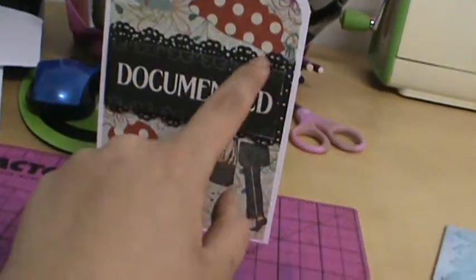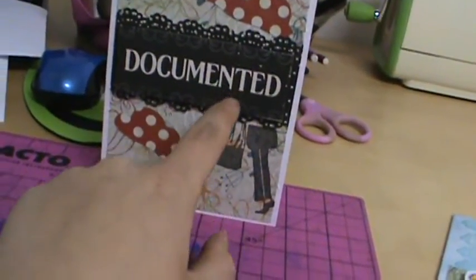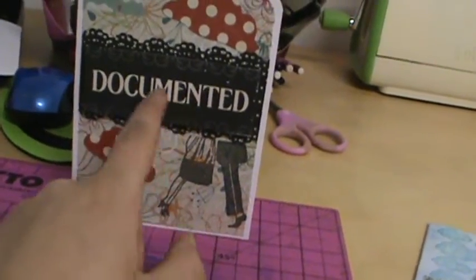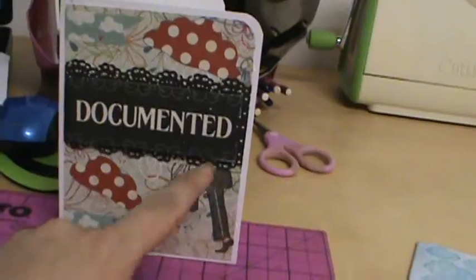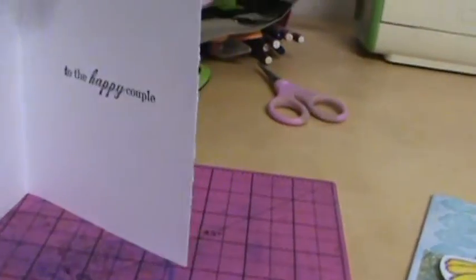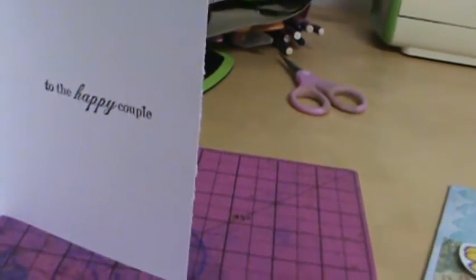I used my Martha Stewart lace punch to do both sides of the poke out of paper in the back. This was from the For the Record collection — I just cut it out of the sheet and pop-dotted it and rounded this corner. I stamped with Memento Tuxedo Black ink, and on the inside it just says 'to the happy couple,' which is a Unity stamp as well in the Tuxedo Black ink.